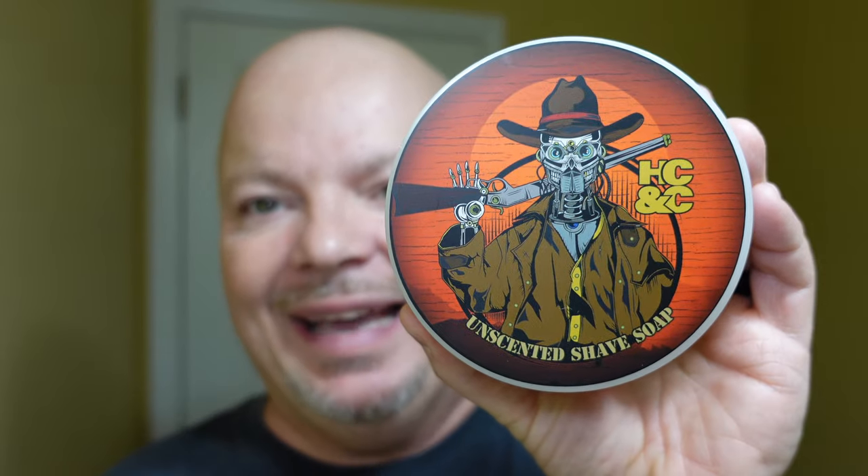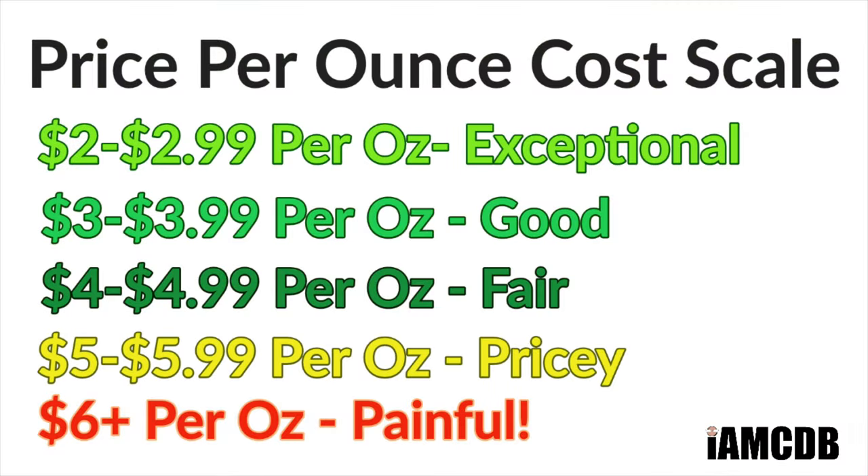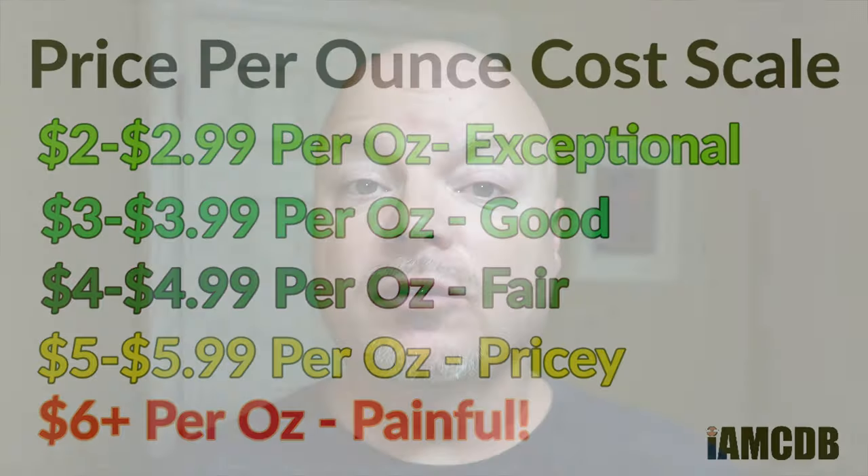We have a good one for you today. We're going to be using the HCNC Unscented Soap, which comes in at $19 for five ounces — that's $3.80 an ounce on our cost chart. But remember, Pete has a very heavy pour, so this will most likely be closer to six ounces when you get it. The cost score: four out of five.